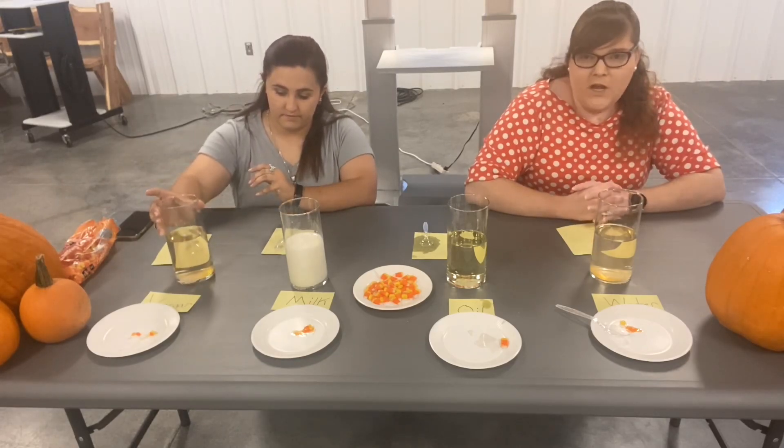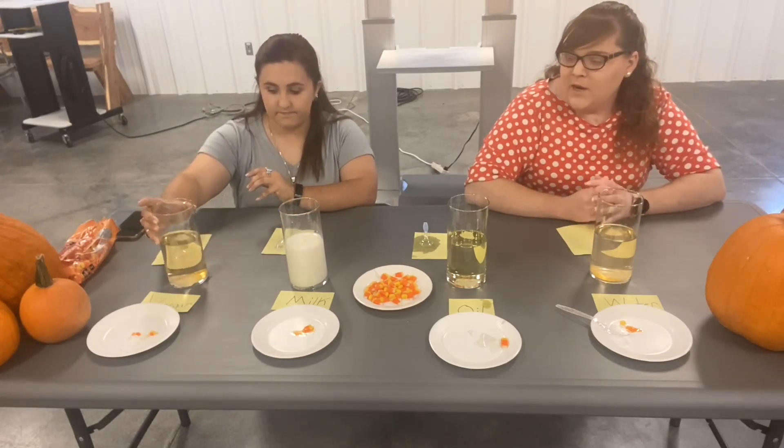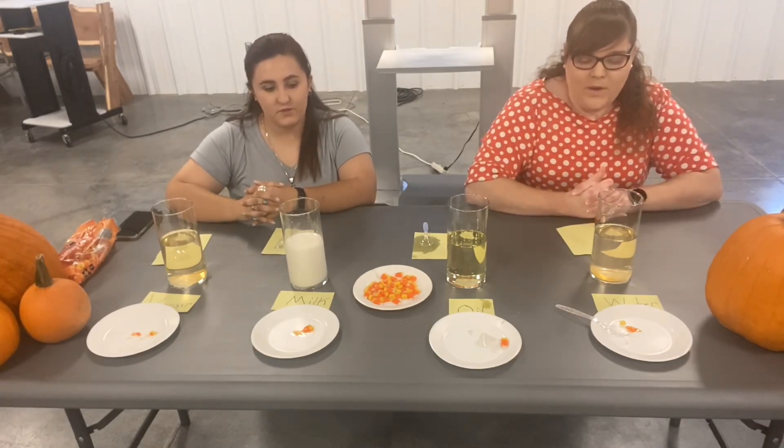The water and the vinegar did change colors after the candy corn had been in there. We left our candy corn in for about 12 to 12 and a half minutes.